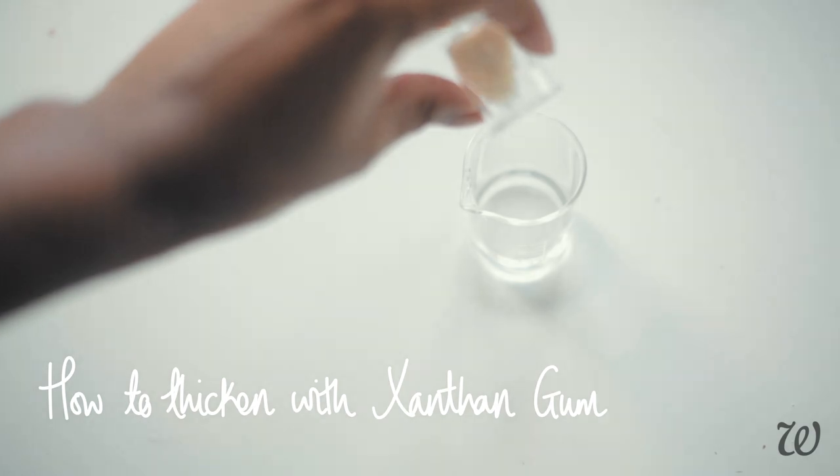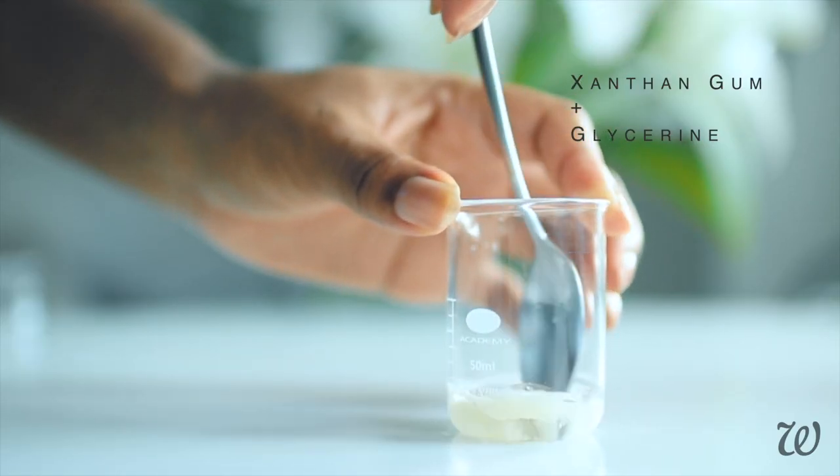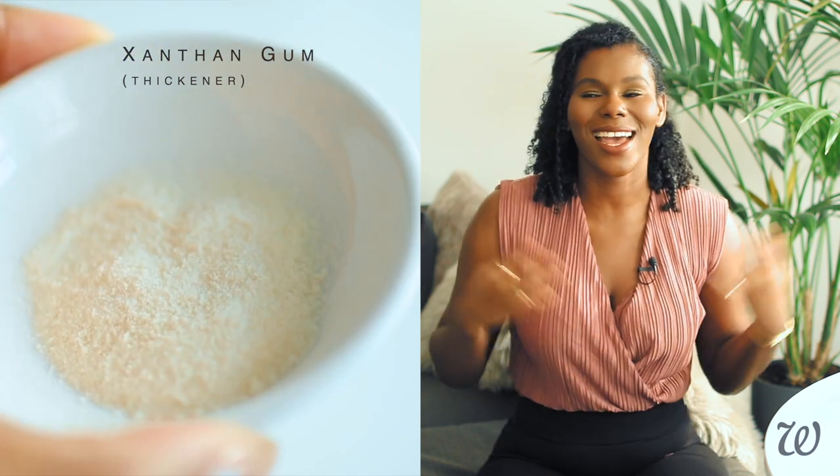Prepare your xanthan gum by mixing it into your glycerin. This will need to sit for 20 minutes before it will be ready to thicken our cleanser. Gums are a great natural thickener that help provide body and stabilise our cleanser. Just by adding a small amount you can create a thicker, more indulgent face cleanser that feels great on the skin without relying on oils. I'm using xanthan gum because it's naturally derived, water-based, doesn't cause irritation, and is easy to get hold of.